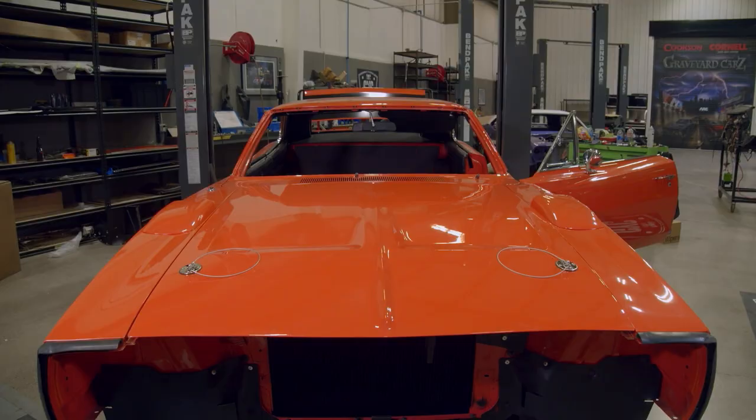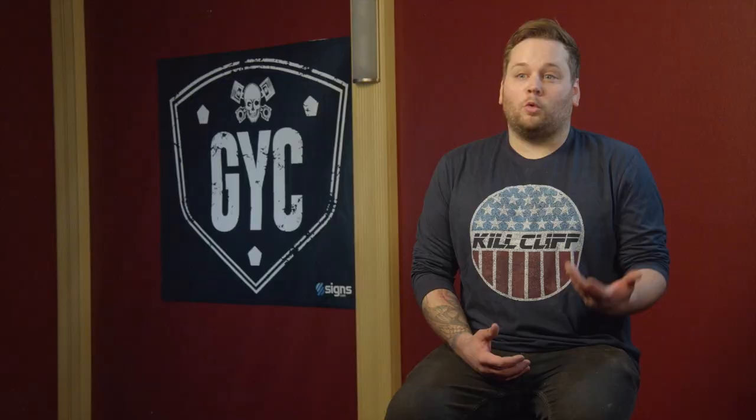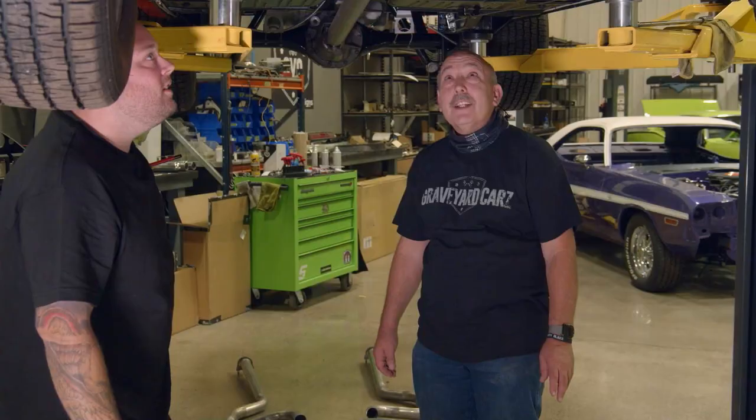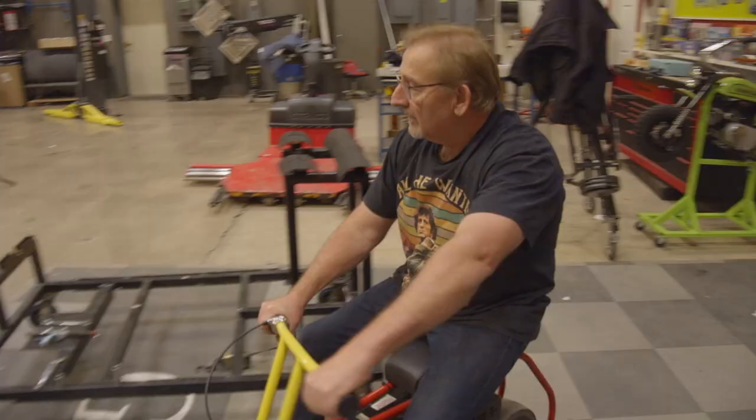Today we're going to install the exhaust system on the 1969 Daytona. Royal actually stopped by, which is always great, being able to work with him. It's so nice to work with such clean stuff. He doesn't get super sidetracked like some people.